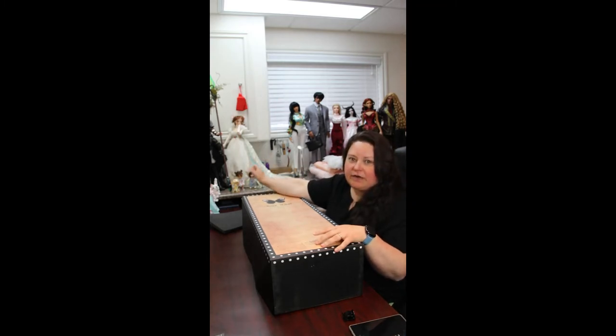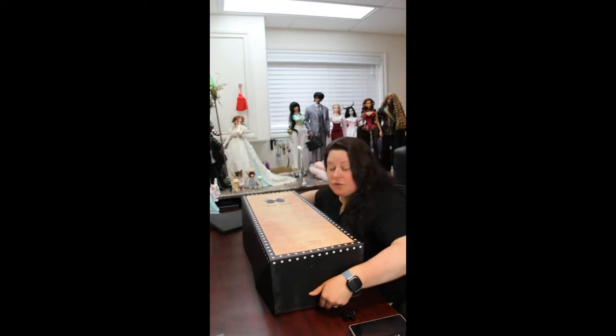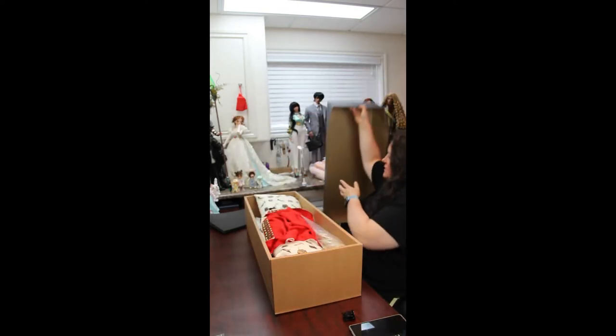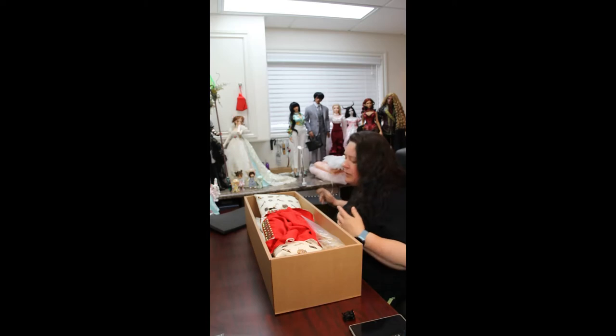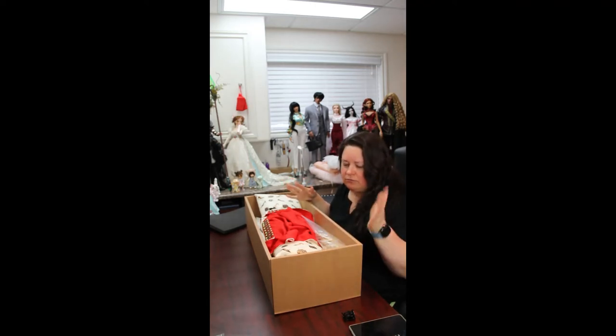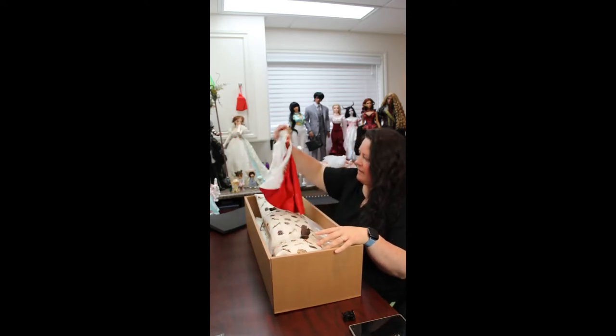And this is her over here. I don't know if she's really in frame. We've already done that one. Now this is for the human head that I got. So this was the complete doll that I had bought.